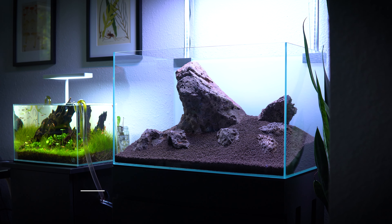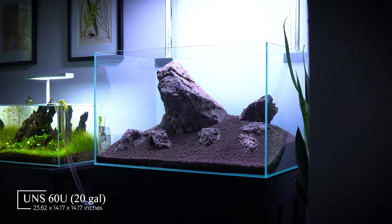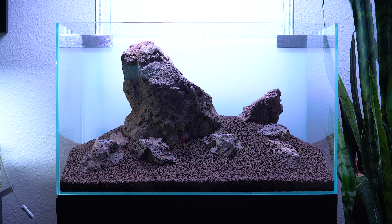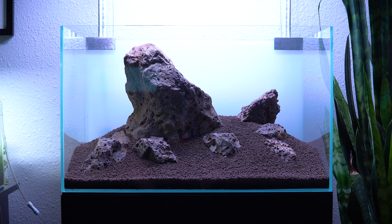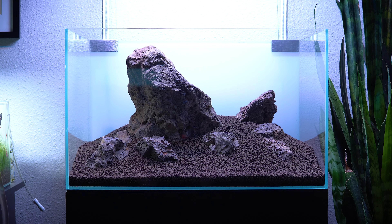Welcome back to Logan Randall Aquascaping. My name is Logan and today is a really exciting day because I just scaped my UNS 60U behind me. I did the hardscape today. In the previous video I set up all the equipment for this tank, so if you want to take a look at that go ahead and check out the previous video in this playlist. I'm going to walk you through my step-by-step process for how I created this beautiful hardscape using locally collected stone, and if you like what I created here feel free to recreate it in your own tank and put your own twist on it.